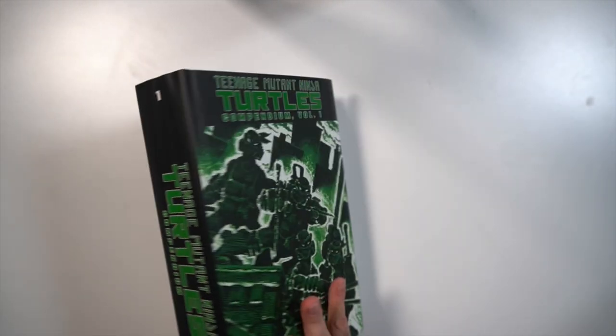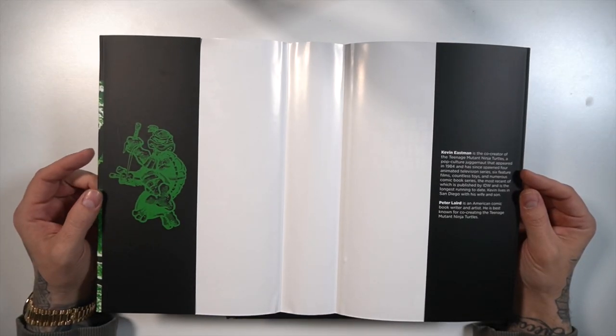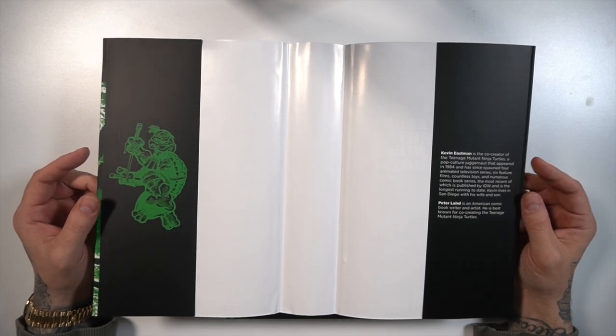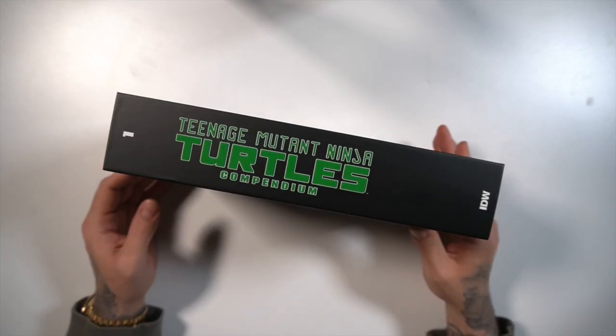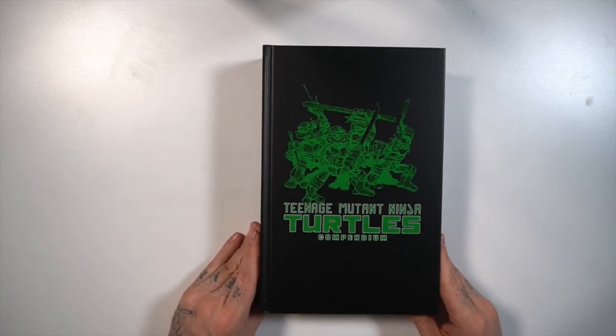Let's go ahead and remove the dust jacket and see what's underneath. On the inside of the dust jacket, you have Raphael and a little biography on Kevin Eastman and Peter Laird. The actual hardcover of the Compendium — I love how they're saying this is Volume 1, there's going to be another one, and I'm curious to see how far they go into the TMNT stories.